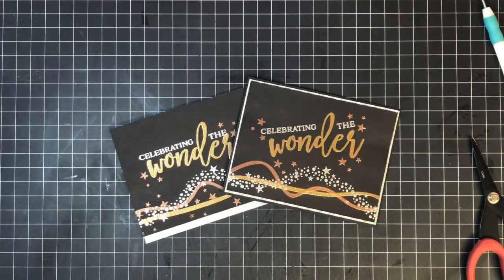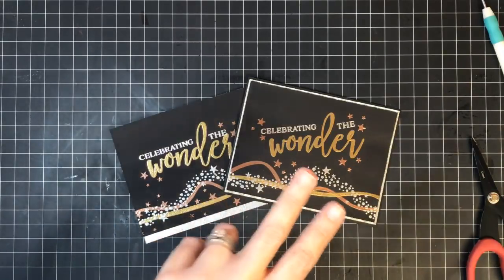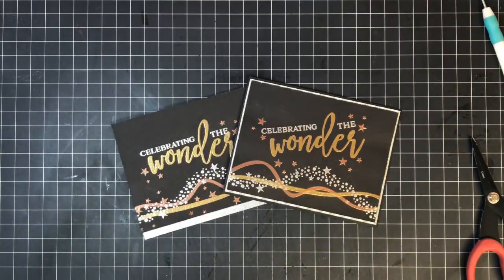Please like this video, share this video, subscribe to my channel, and stick around because we'll be back with another live — our Crafter After Show — right after this. If you make anything with this stamp set, we want to see it. Head over to our Facebook group, our Facebook pages, and our website to join our customer gallery and show us what you're making. We'll see you guys in just a few minutes for Crafter After — talk to you soon!